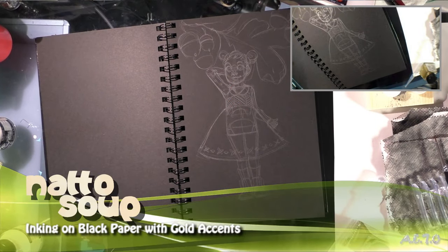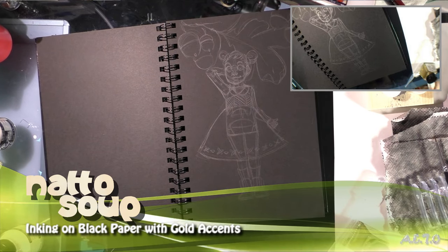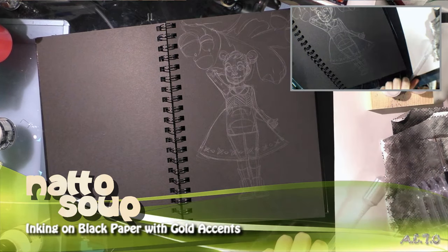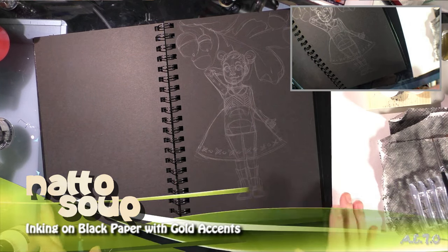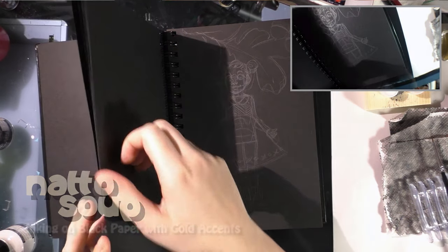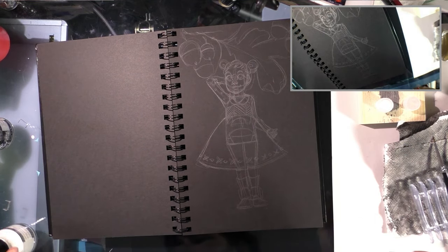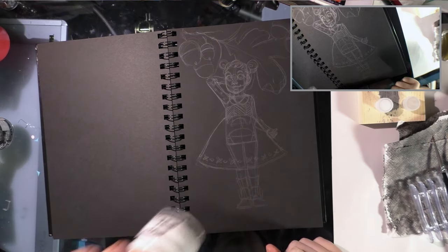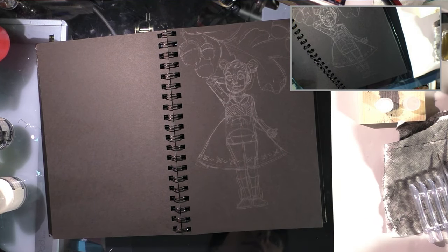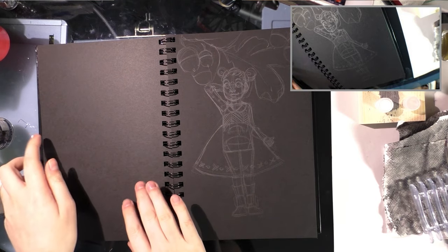Hey guys, so you've seen me ink before, especially with the Inktober videos, and I'm going to be inking for you today, but doing something a little bit different. I have a lot of white inks that I've purchased, mostly for correctional purposes, and they don't really work so well for that. But I realized — it only took me forever — that they would probably look great on black paper.